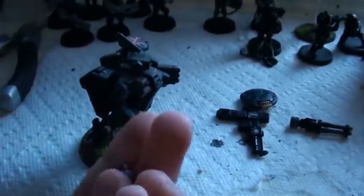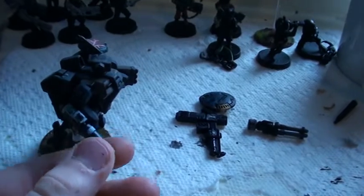And these are all magnetized, so you can put it on his arm. Yeah, I quite like him.